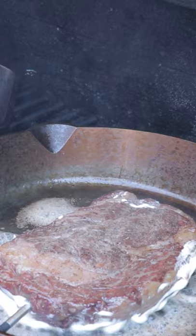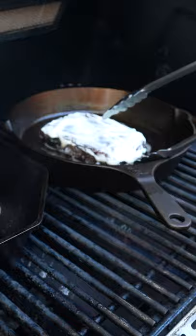While one side's searing away, you've got to cover the other side in mayo. Once the crust is formed, flip them over and let them sear away until you hit a final internal temp of 128.